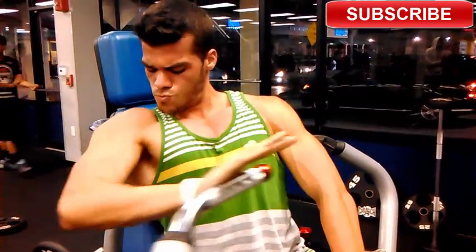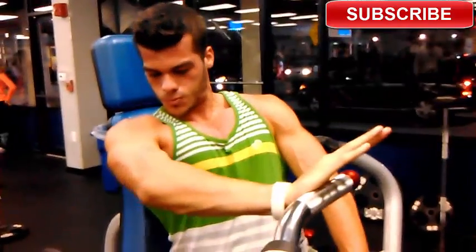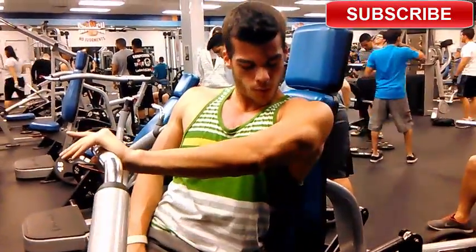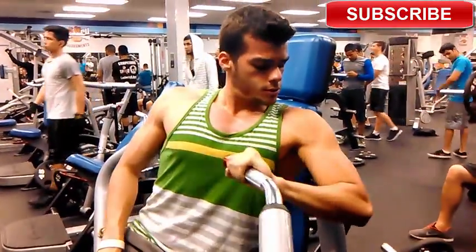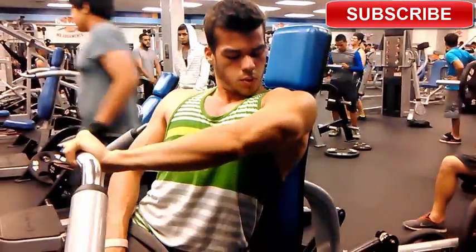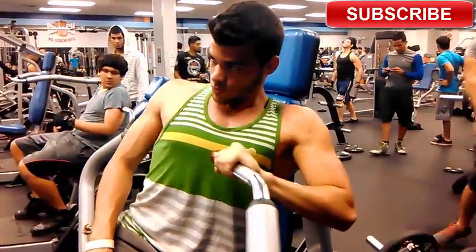My next exercise was the side press, and I did eight to twelve reps. This exercise gives you a nice contraction in each pec. When you go to the side and press, you feel a huge contraction at the end when you flex. At the end of my arm extension I flex — boom — and it really gives you a nice big pump after the workout. I did three sets of this exercise.